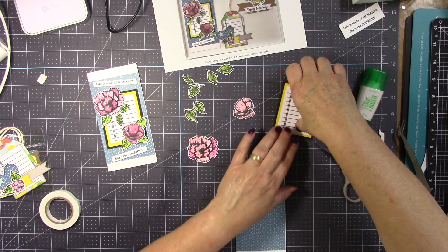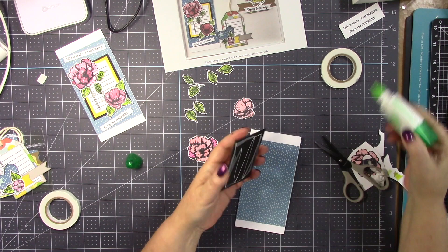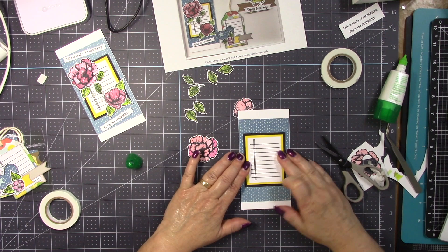We are already done with the card and all we have to do is put it together. We are all set and can move on to the next one — so please keep watching or fast-forward to the next project.